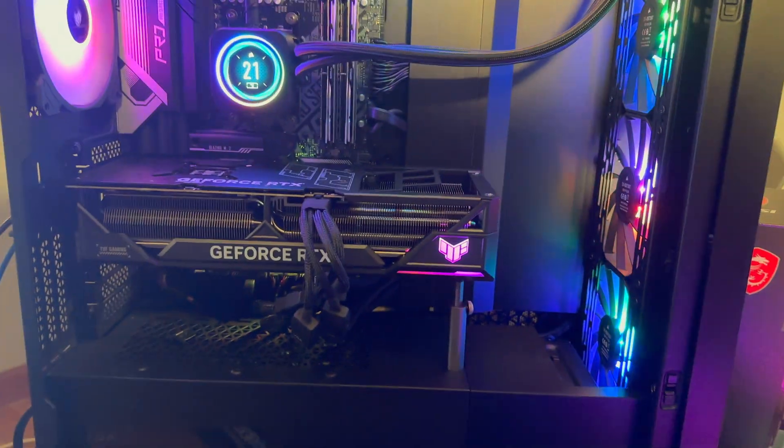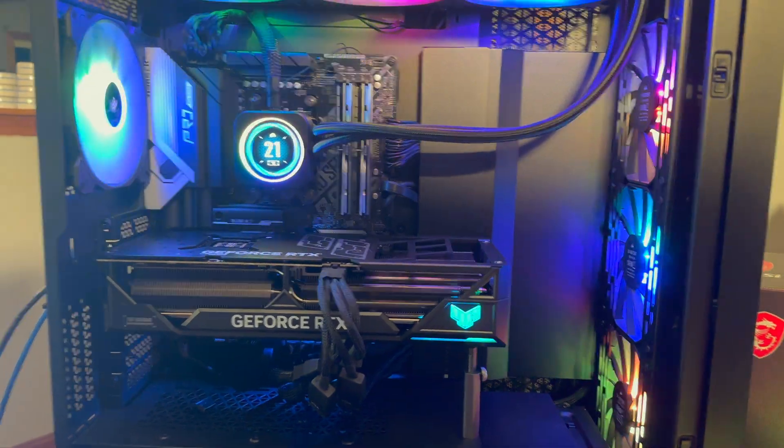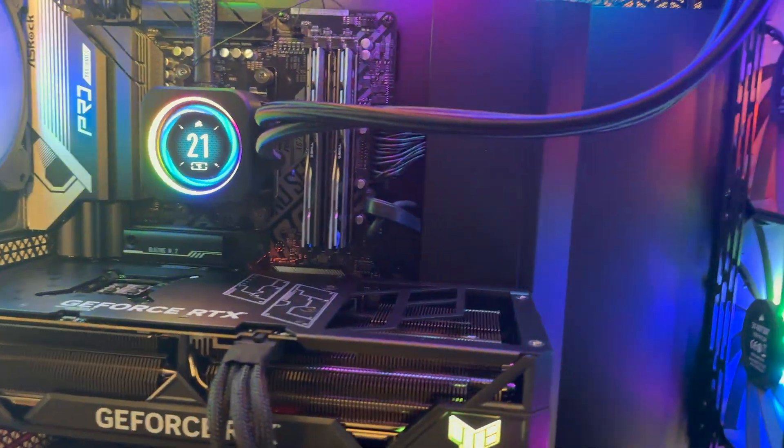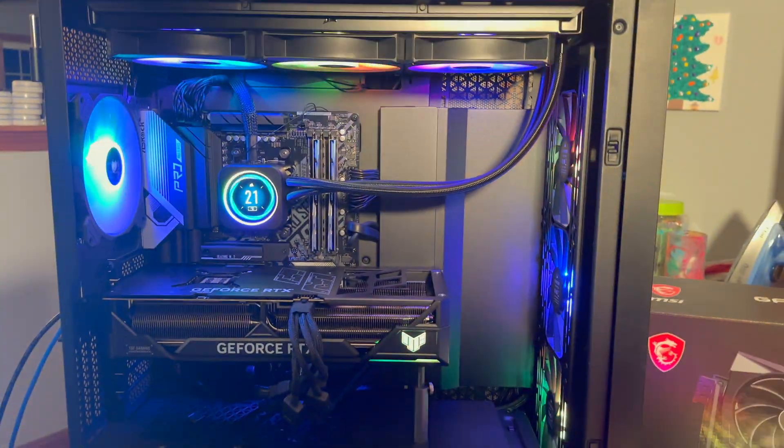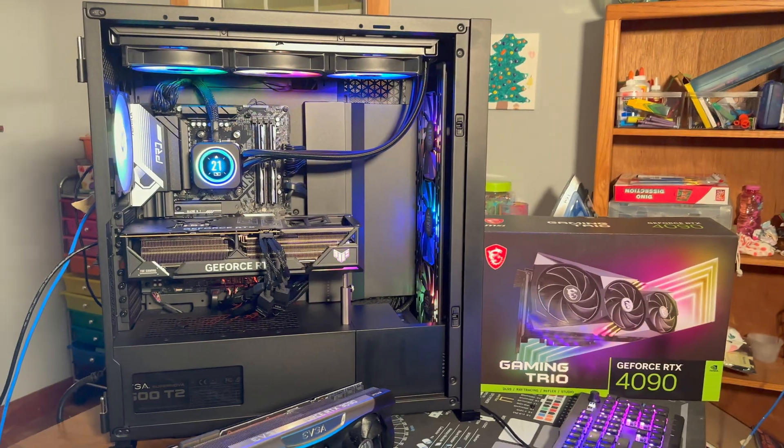As far as aesthetics, this card is definitely a very sleek design. It's just got the TUF logo there with a nice RGB underglow. Definitely looks really good in this build, that's for sure.